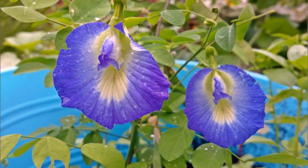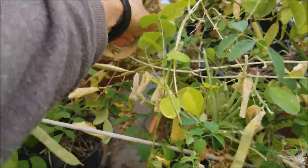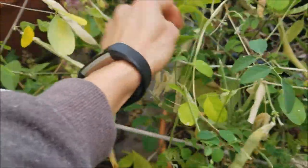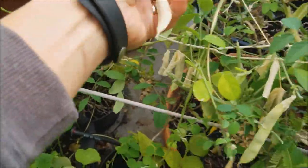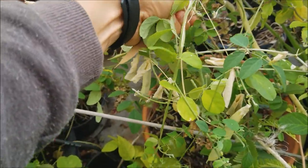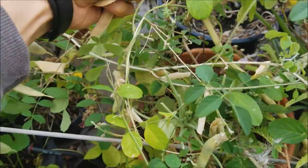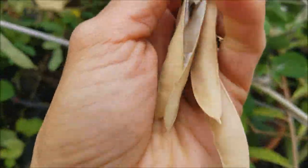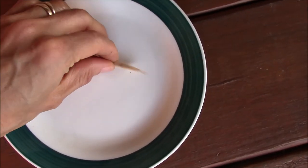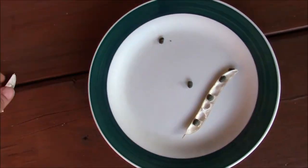These are Shankapushpa flowers from my garden. They grow in vines. After the flowers drop, the plant produces pods filled with seeds. When the pods are brown, they are ready to be harvested. When you harvest the pods, sometimes they split open and you can see the seeds. Typically each pod has six to seven seeds and they are very easy to open with just one hand.